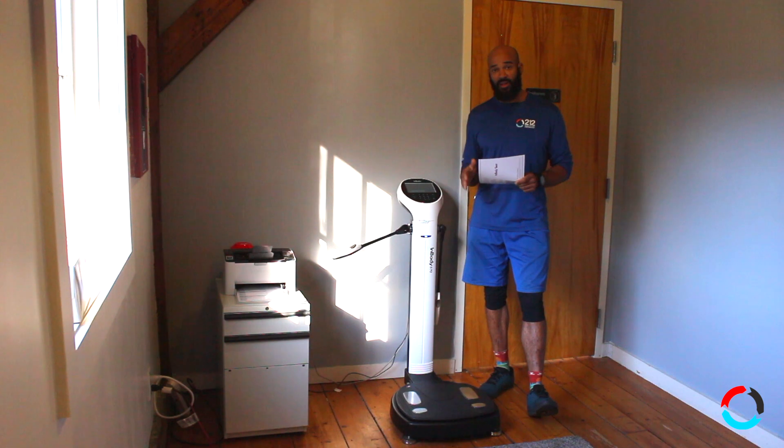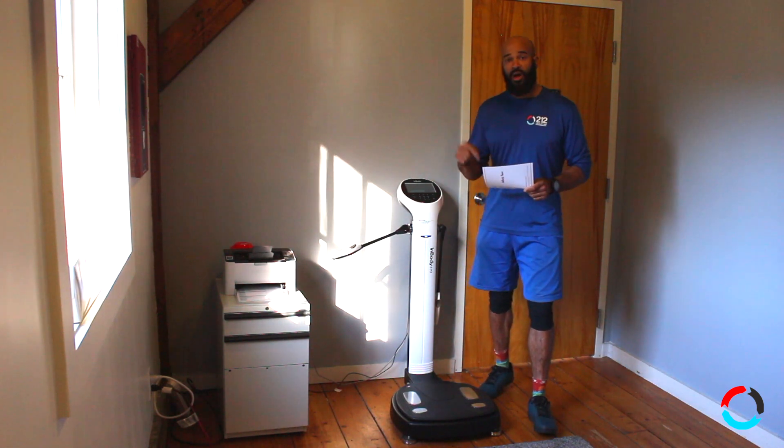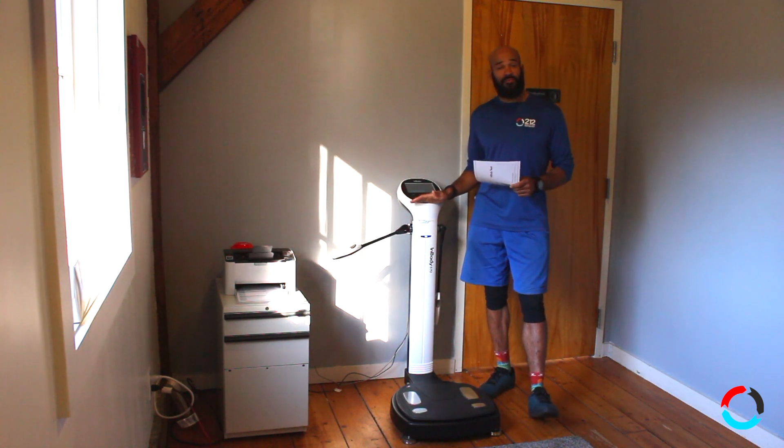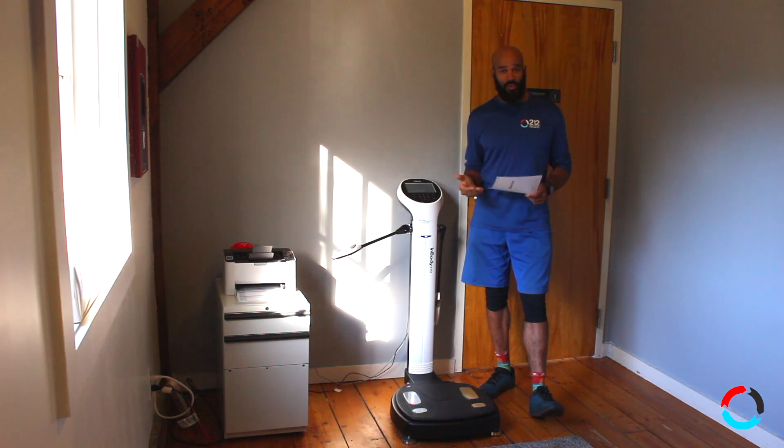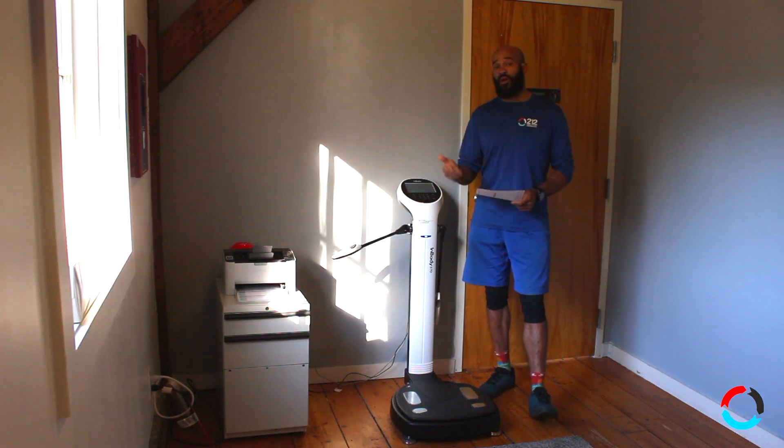Do not use the scale to give you an indicator of where you're at. This machine will analyze your body fat and your muscle mass, which is a much better indicator of your goals — what you've achieved, what you haven't achieved, and what you need to work on.